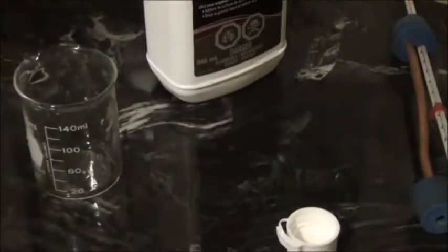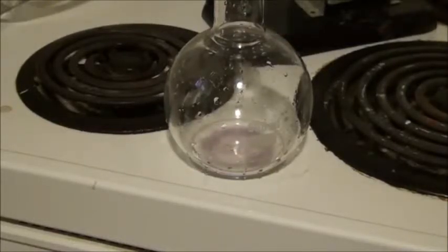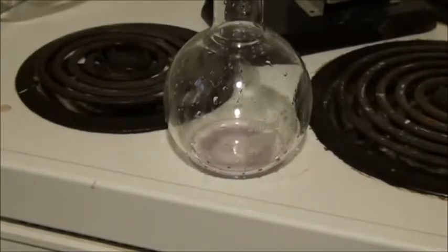Now to synthesize the methyl salicylate. To do this, we're going to need 20 milliliters of methanol, as well as 2 grams of the salicylic acid we just synthesized. To this, add 15 to 20 drops of concentrated sulfuric acid to act as a catalyst. Reflux this solution for about 40 minutes, and once that's done, let the solution cool, and then collect your final product.